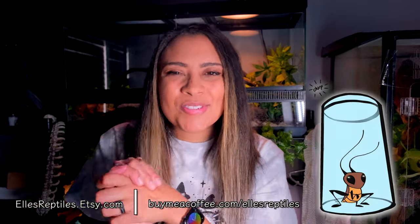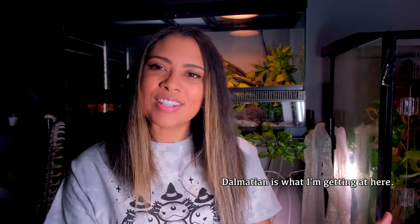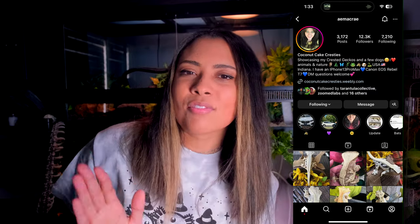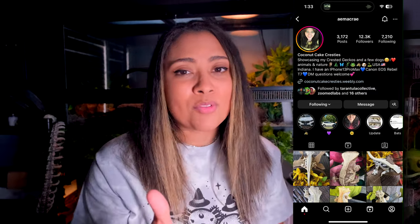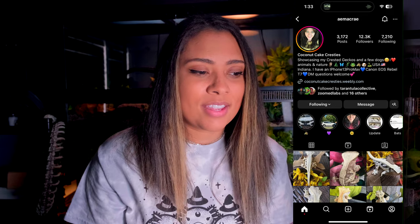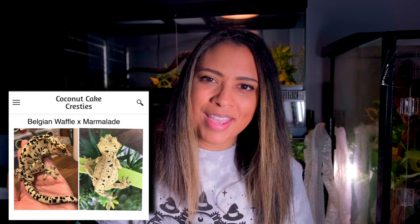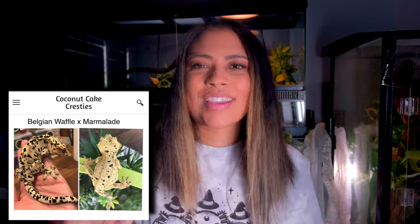That is all I have for this video — super excited. If you've been following me for a little while, you know I have been wanting one of these for such a long time. This specific look of crested gecko, and I finally have it and I'm so excited. Huge shout-out again to the breeder of this animal — I've been following her for such a long time, and I was so happy that these two awesome geckos had a little baby.